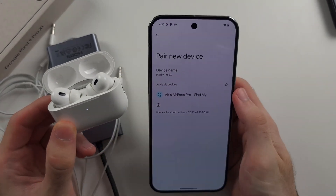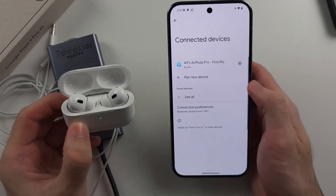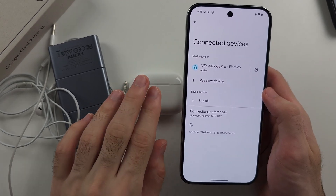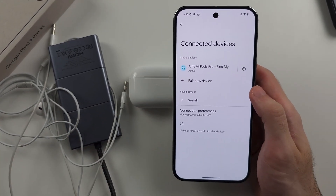You will now see your headphones show up. Tap on the headphones, tap Pair, and just like that, your headphones are paired. You can tell Google wants you to use wireless because they have their own headphones they sell and don't want you using the wired option.